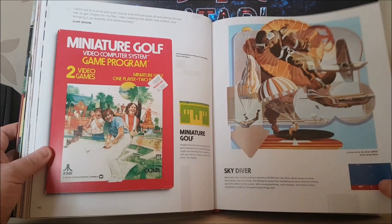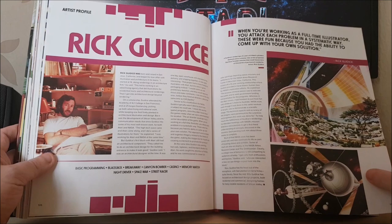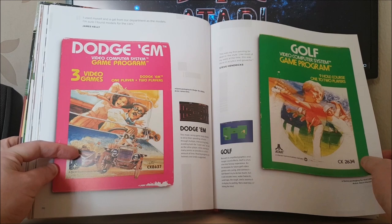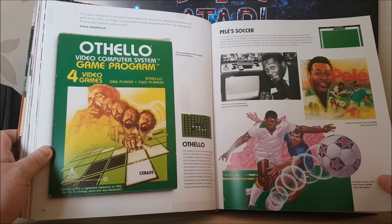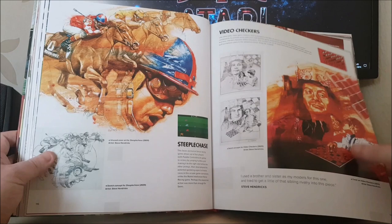Mitch Golf, Sky Diver, Slot Machine, Video Chess, Rick Gdicci. Atari Golf, Dodgen — I always like the Dodgen one; it really reminds me of Chitty Chitty Bang Bang, I'm guessing that was the inspiration. Pelé Soccer, which is the first game to license a sports personality. Space Invaders. I love this one — Video Checkers, with the king there looking all smug. I think that's a great piece of artwork; I've always absolutely loved that one. Demons to Diamonds, Video Pinball.